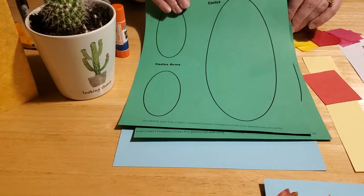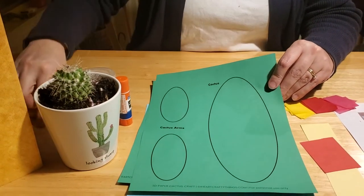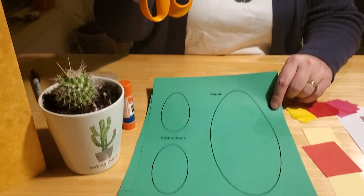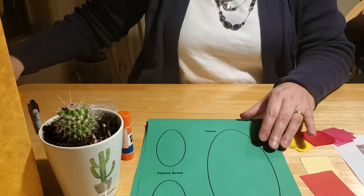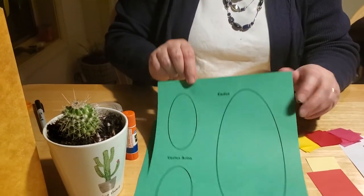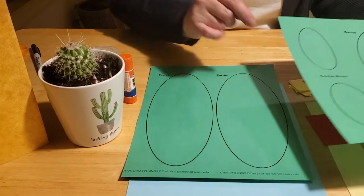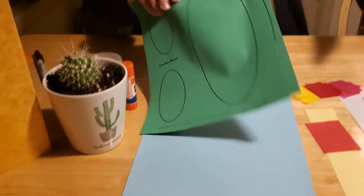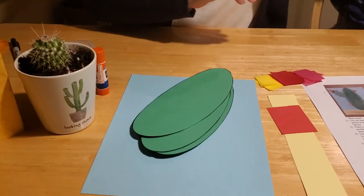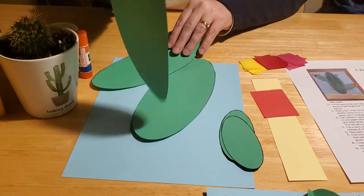The first thing you're going to need to do is take your template and cut out all of these ovals with your scissors. If you're going to let your kiddos do this part, make sure they use child safety scissors and let them practice cutting their ovals out. They're going to need to cut all three of the big ones and both of the little ones, so that when you're all done you end up with the two cactus arms and the three cactus ovals.